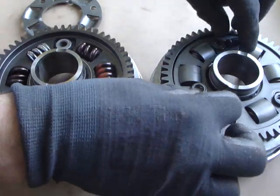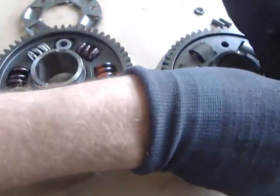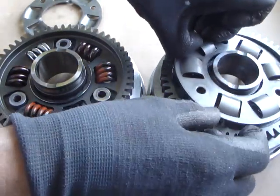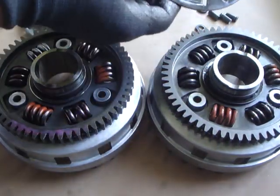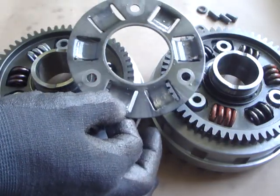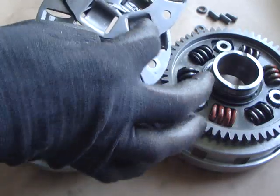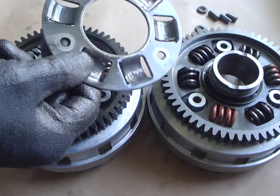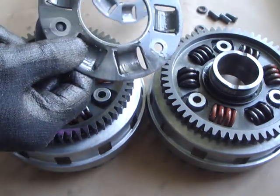These are the rivets I've already drilled and pushed out of the 2014 basket. I haven't opened this basket before, so it'll be a surprise to see what's inside. There will be some swarf from the drilling process to get the rivets out — and here we are, it has the same problem where the spring seats are wearing heavily with the spring action. This is the same plate as in SV1000s, and oddly enough SV1000s aren't doing that to their plate, so something peculiar here about the DL.